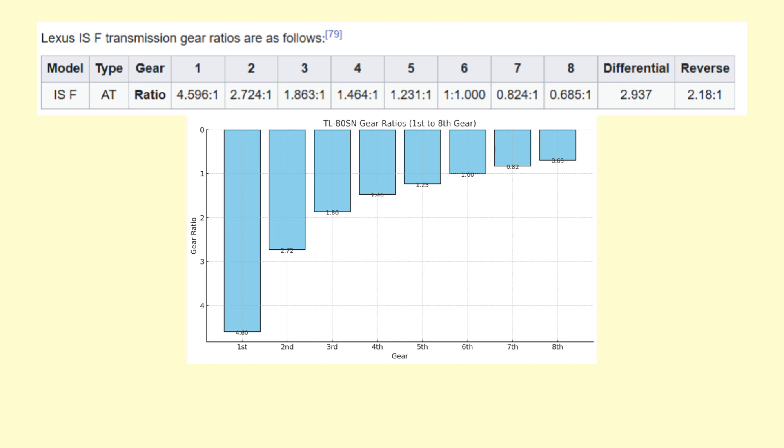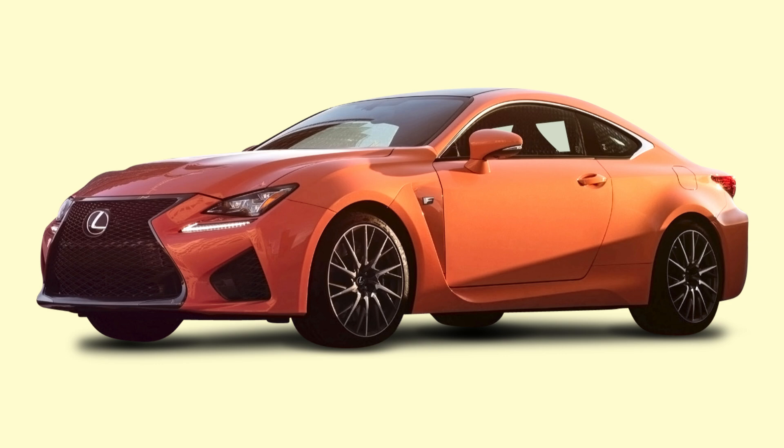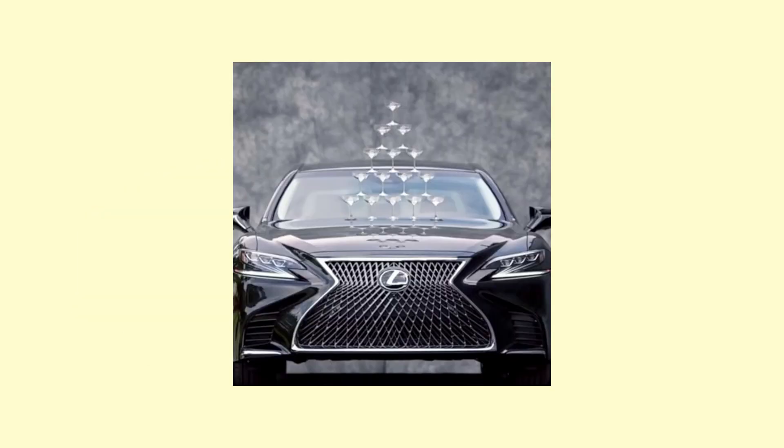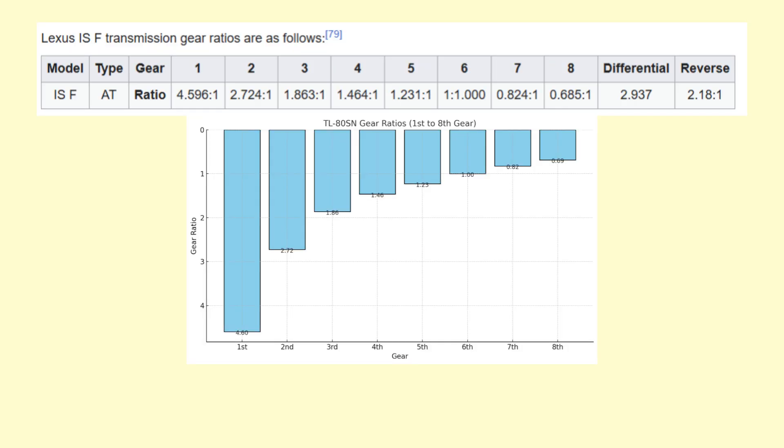Looking at the ISF's gear ratios compared to the IS500, the main difference is a taller sixth gear and a higher final drive. Whilst these changes have been implemented in the RCF as well, the design ethos behind cars like the RCF and eventually the IS500 was for a more refined driving experience during cruising. This taller sixth gear allows the engine to work at lower RPMs at the same speed. To compensate, the final drive has been increased to give a slightly more responsive feel at legal speeds and quicker acceleration in all gears. First and fourth are kept short for acceleration from lower in the rev range, with fifth through eighth getting longer and longer for highway refinement.